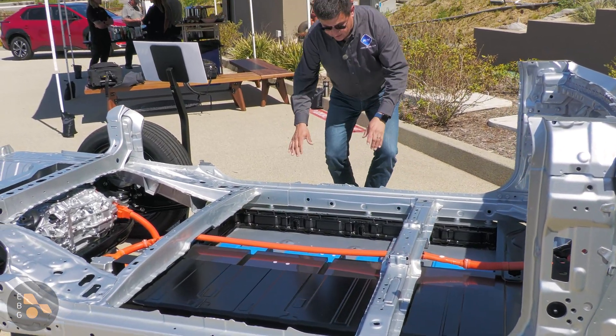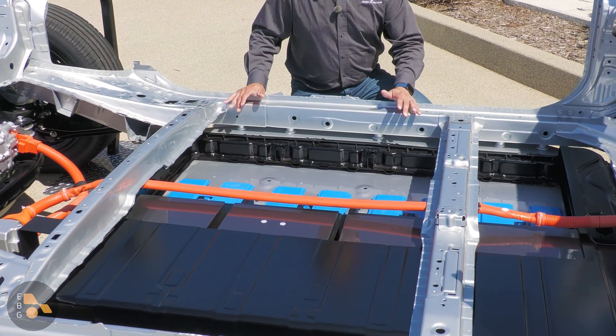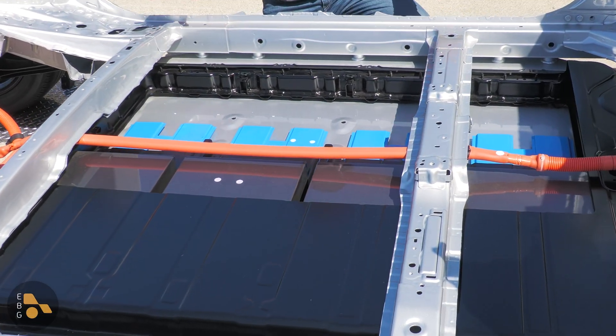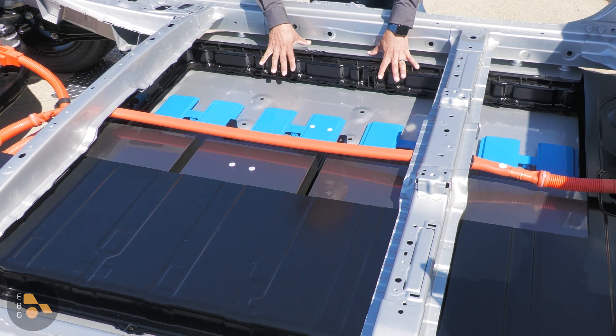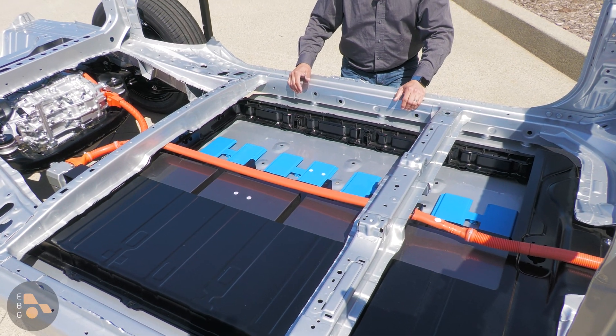Now, the heart of it, as you can see right here in the floor, this is where the battery is located. This is not a 100% skateboard-like design. It's instead a unibody vehicle with a bolt-under-the-floor battery, so the floor was designed for the battery pack right as you can see it.